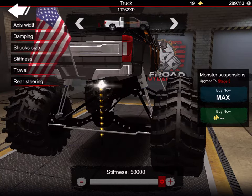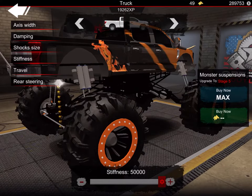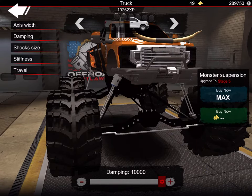Put your travel all the way up and your stiffness all the way up. Now you might think that's gonna be super bouncy — it will be a little bouncy — but what you do is put your damping all the way up and it makes it a lot less bouncy.